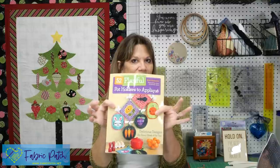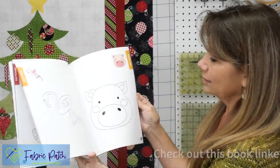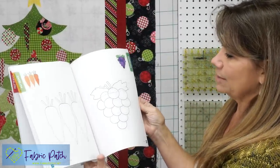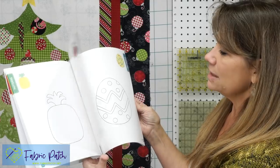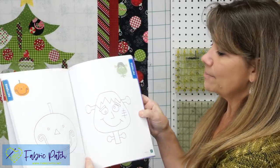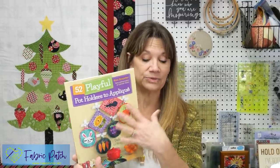For just a second I want to do a little commercial about this book. It's a $16 book and it's got 52 designs in it — all sorts of things from every holiday, every season — anything you'd like for a pot holder, a kitchen towel, a little minky throw, a pillow, a pocket on an apron. It's a really nice one to have at your fingertips and I use this one all the time.